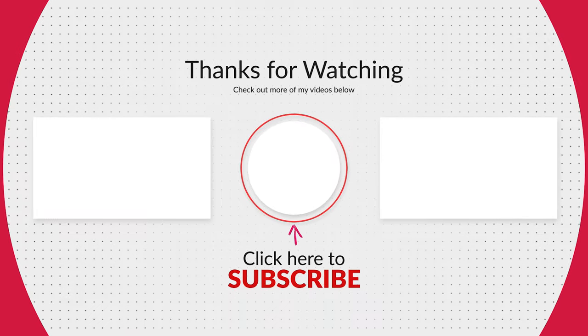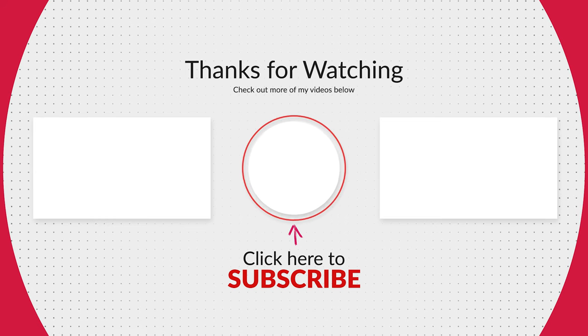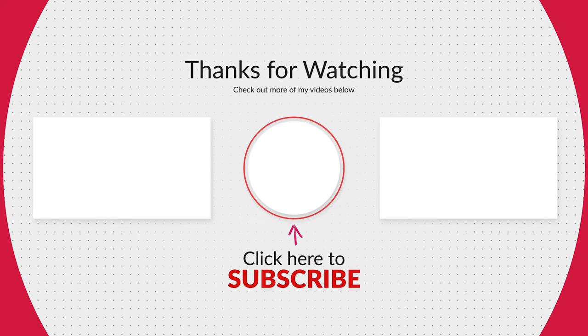Thank you so much for watching. Please consider liking this video if you liked it, consider subscribing if you liked my content, and I really hope I'll see you guys next time.